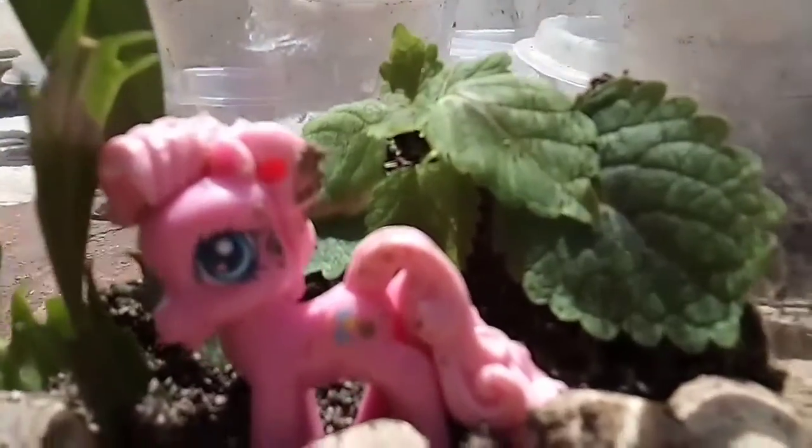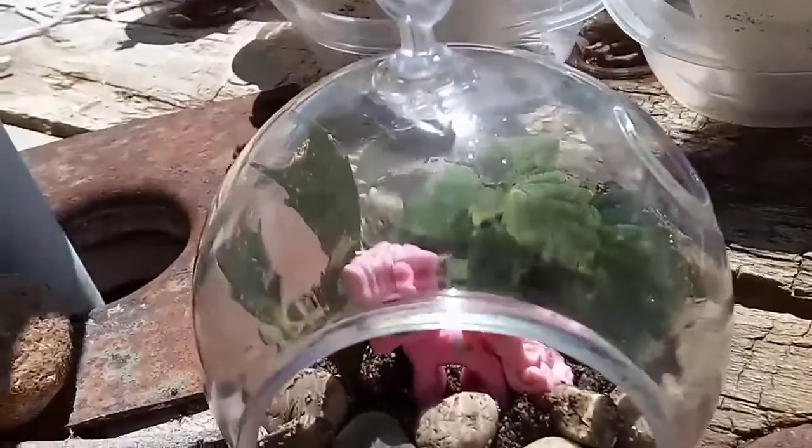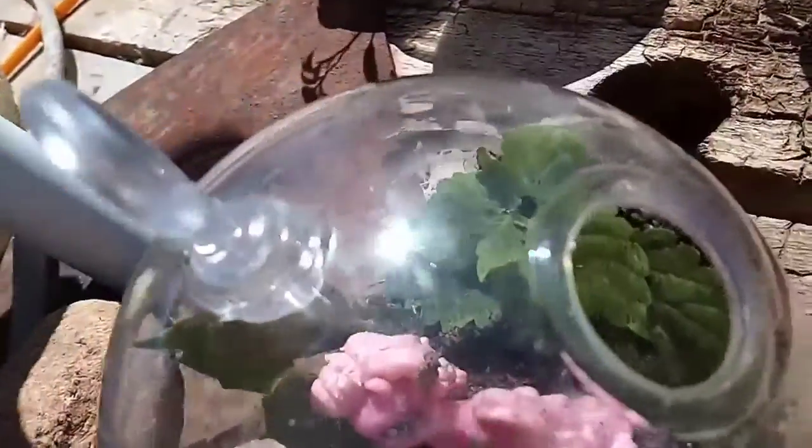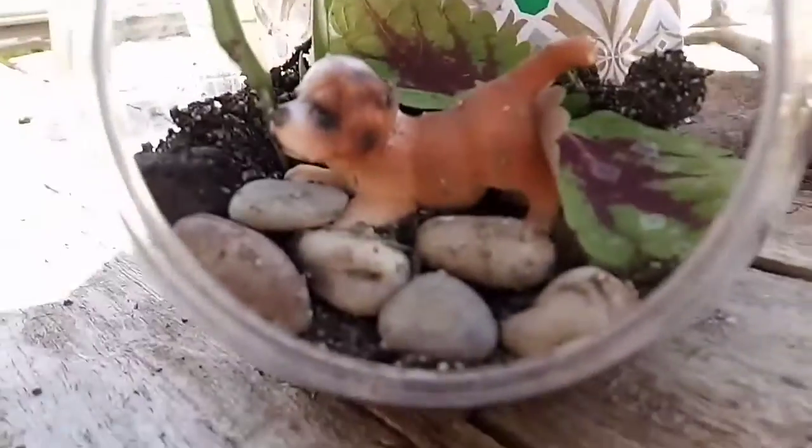I can also see these making fun gifts to give away to family or friends — birthdays, summer gifts. Just have a little fun with it. The little characters I just picked up at thrift stores.